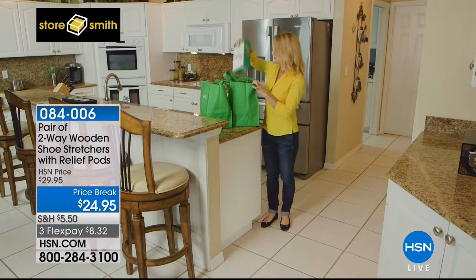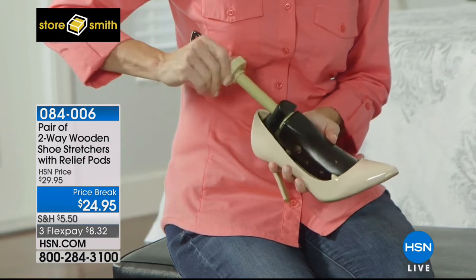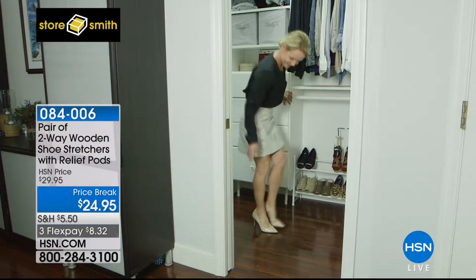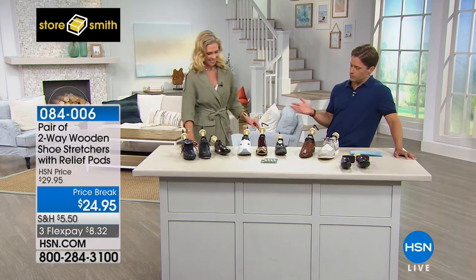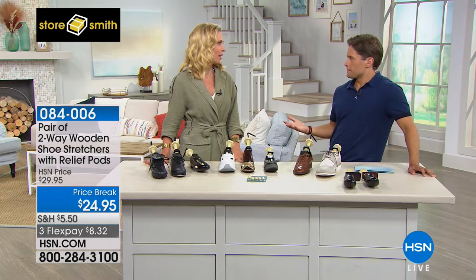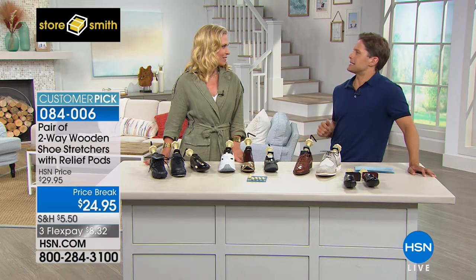They come in men's or women's. Men's is one size, covering shoe sizes 9 through 14. Women's you can order either size 5 through 8 or 9 through 11. Tracy Cain is joining us with every season shoe possible. So many of us — you buy a pair of shoes, you love them in the store, love them in the mirror, and then two minutes later you go, 'I'll never wear these torture devices again.'